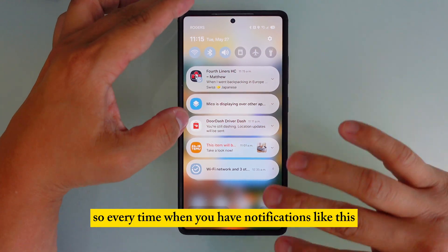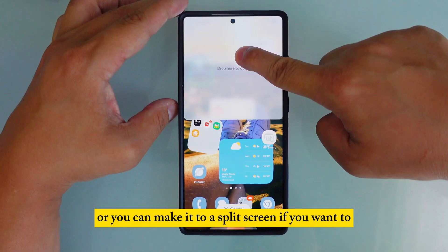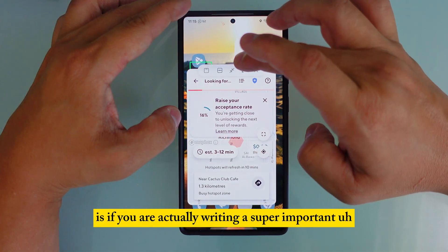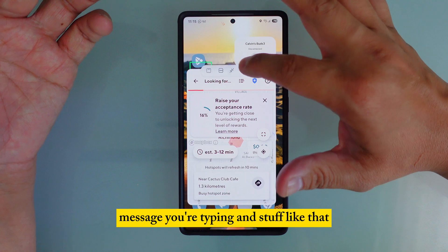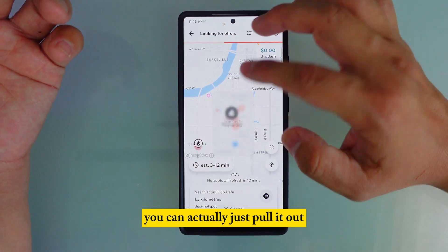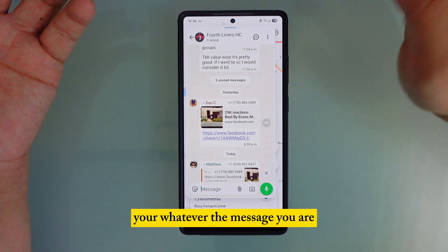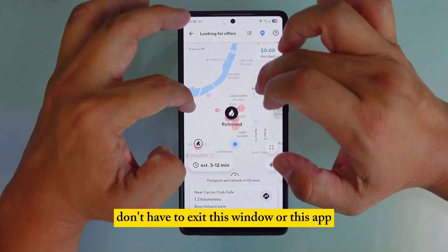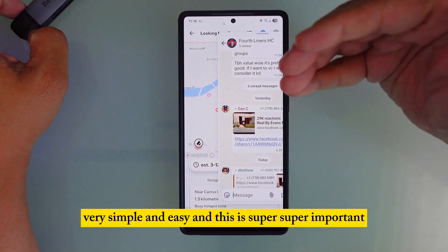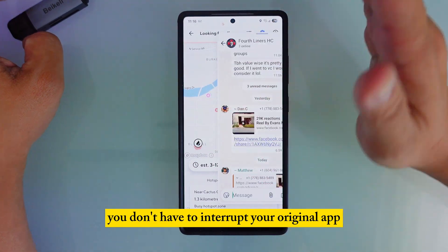Number seven: when a notification or link pops up, you can drag it out and turn it into a mini screen or split screen. This is useful when you're typing an important message and someone messages you — instead of closing your current app, just pull the notification out into a mini window. Your background app stays open and the message appears in front. Hold it, drag it to the middle, and you're done — no need to interrupt your original app.